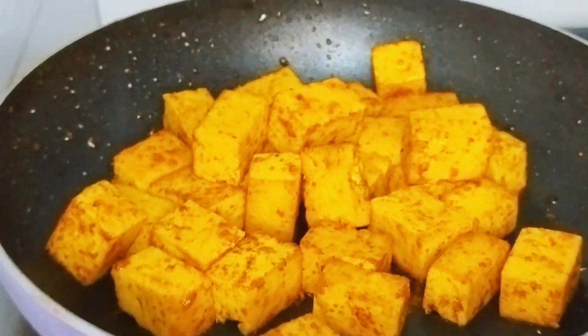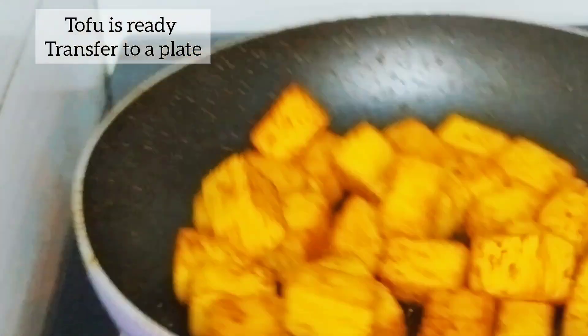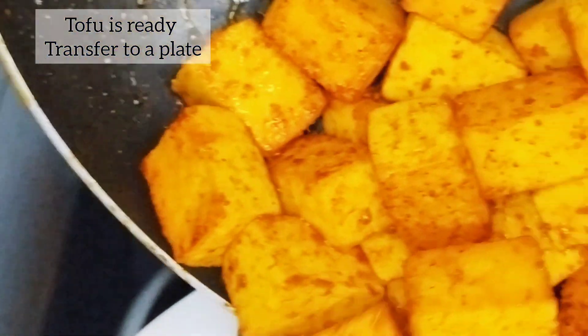Tofu also includes omega-3 fatty acids, which is very beneficial for our heart health and also helps reduce inflammation in the body. Tofu is also called bean curd.